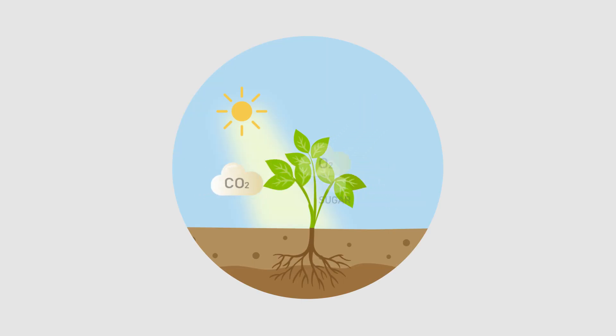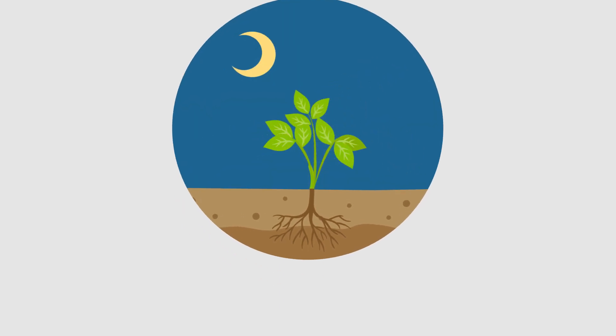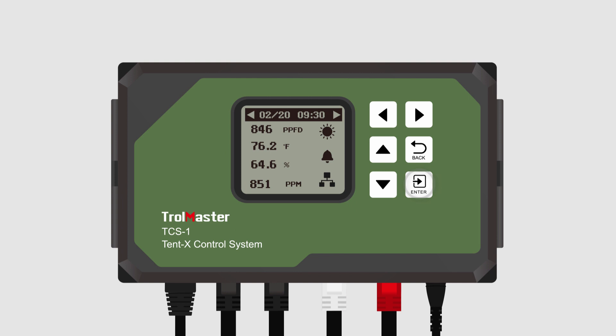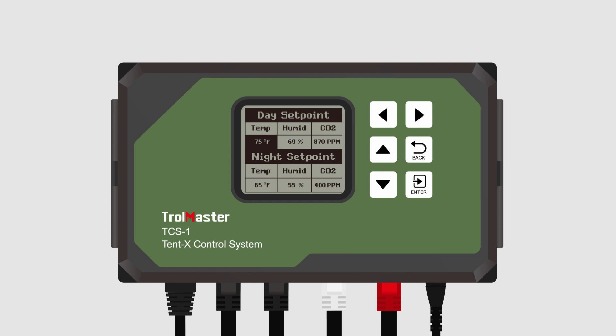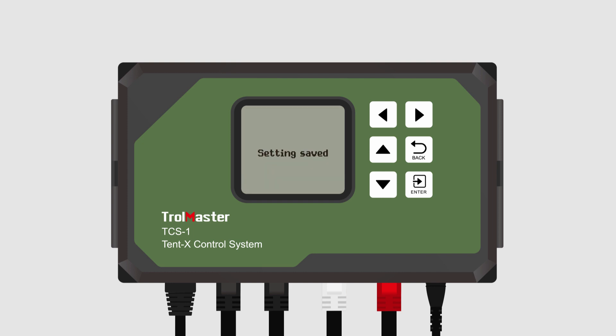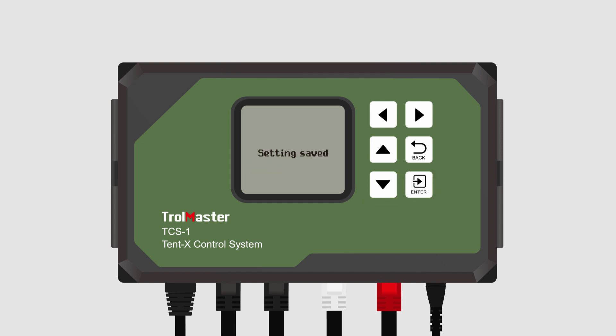The metabolic processes of plants vary during the day and at night, so different climate settings should be applied accordingly. Tent X allows you to do just that. Set the day and night climate settings separately by simply pressing enter on the day and night climate setting block. You will then enter the page where you can set the temperature, humidity, and CO2 in the grow tent for both day and night times. Use the arrow buttons on the controller to navigate this page and press enter to change the value for a climate parameter. Use the up and down arrows to set the values and press enter again to confirm.